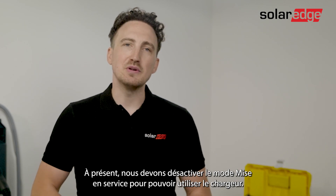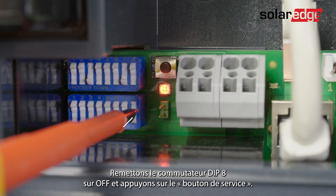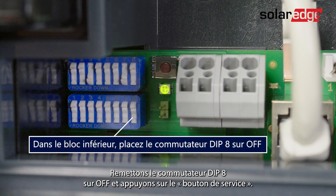Now we'll need to deactivate the commissioning mode in order to operate the charge station properly. Let's set dip switch 8 back into the off position and now we're going to press the service button.